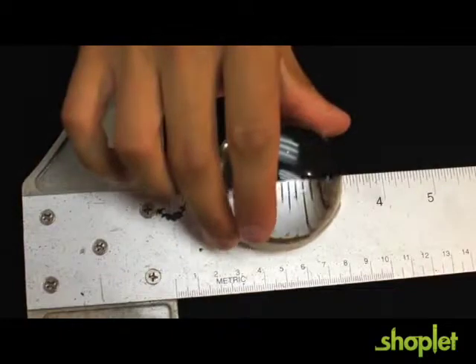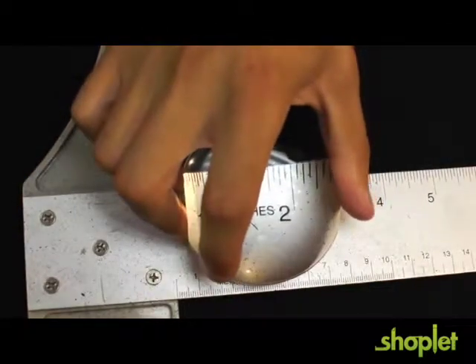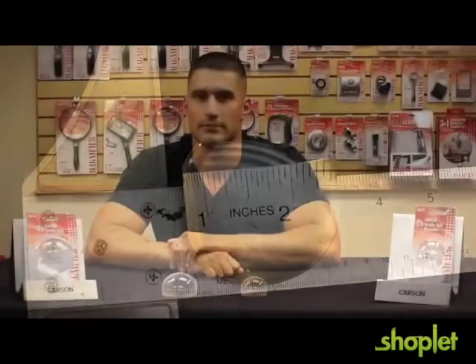The Luminone comes in two different sizes: a smaller version with a 32 millimeter field of view, and a larger version with a 45 millimeter field of view. Both are made out of acrylic and provide you with a crystal clear image.